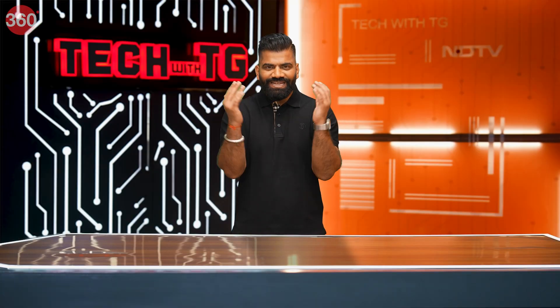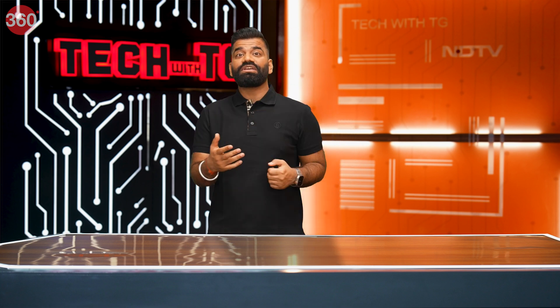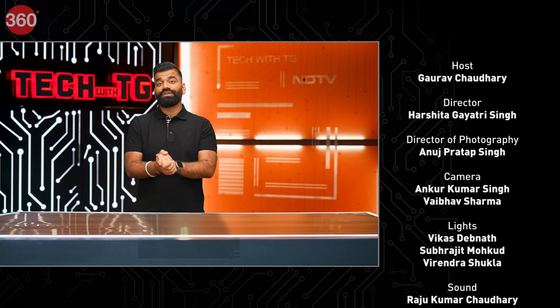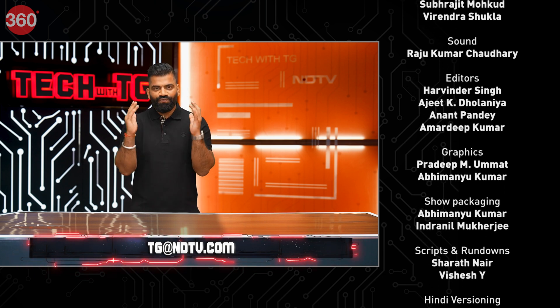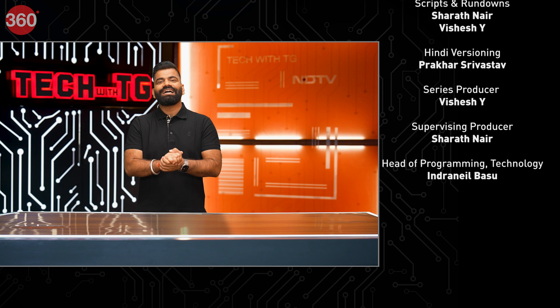Friends, that's about it for this week's episode. I'm sure you had a lot of fun — I demonstrated multiple things, especially relevant if you're using a smartphone. This week we talked about not a normal phone, but a folding phone. Give all your feedback. If you have any questions, you know the address — it's tg@ndtv.com. I look forward to reading all your emails. Next episode will have some amazing new stuff coming your way. That's all for this week — have a good day.